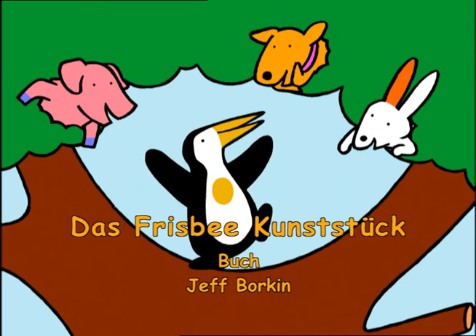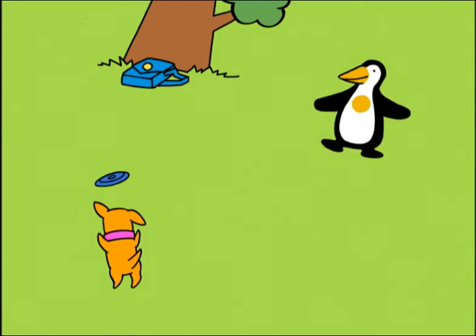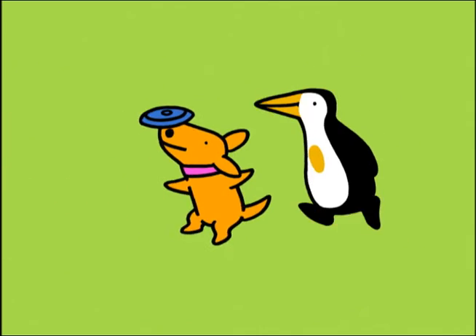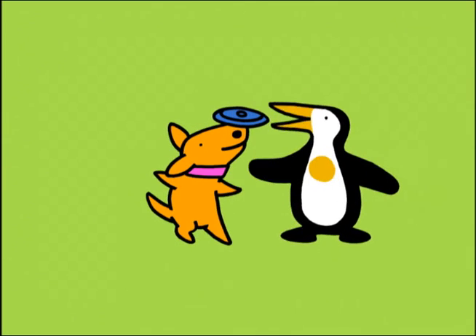Right pass! Whoa! Whoa! Whoa! Wow! What a great trick, Dog! I never knew you could balance a Frisbee on your nose!